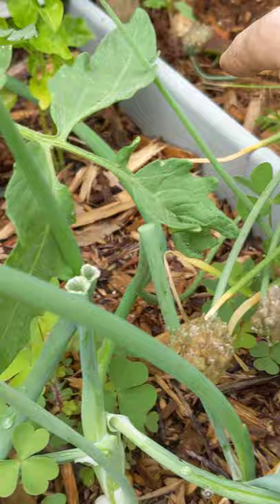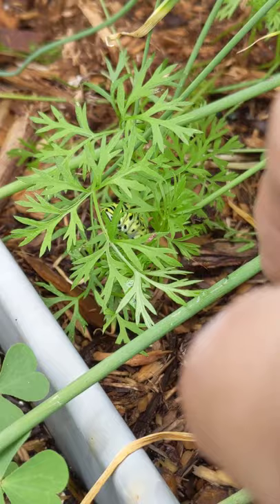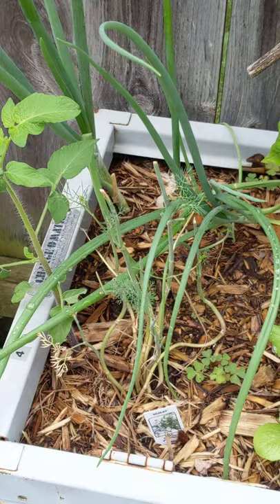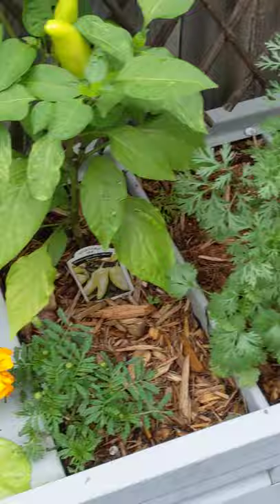And then here's another guy over here — he's kind of hiding in there. Here's some dill that I saw multiple caterpillars on earlier in the season, and you can see that they've really snacked this down pretty good. Some more activity on some carrot tops over here, and then here's a very good-sized one over here.